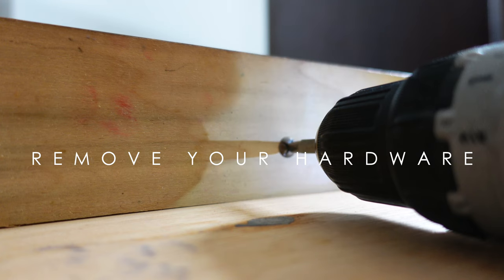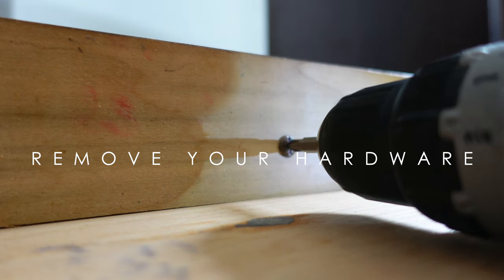Fun thing though — I did find a note from 1964 in this desk. Check it out.